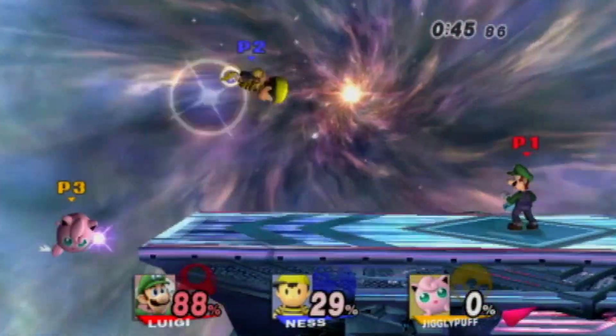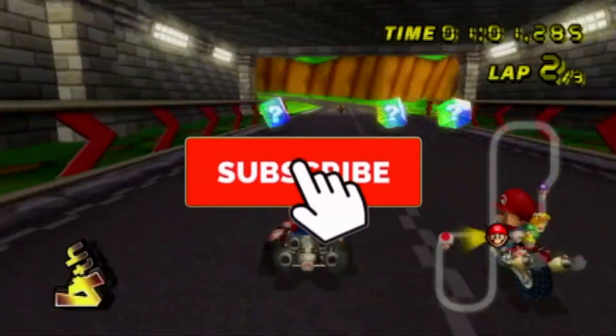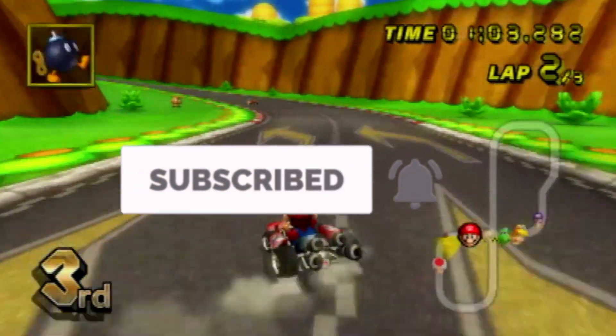However, this does not work with the Wii Mini. Before we begin, don't forget to hit the subscribe button to see future videos on the channel, and let's get started.